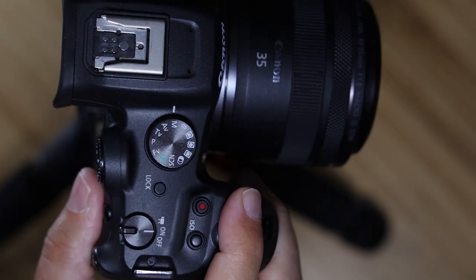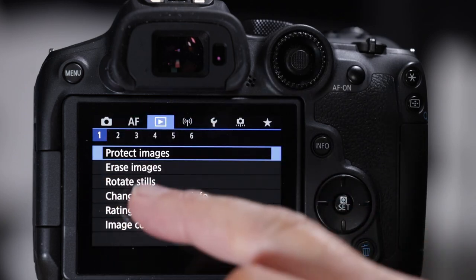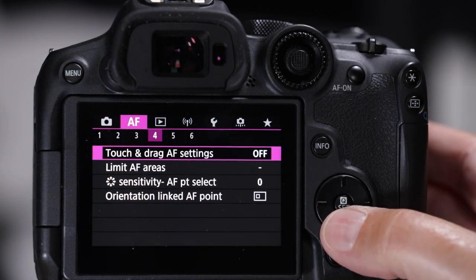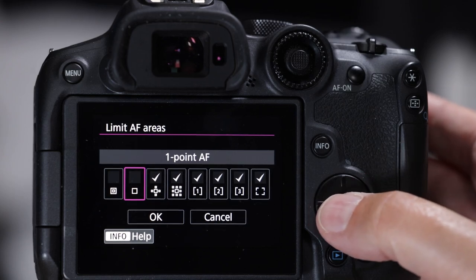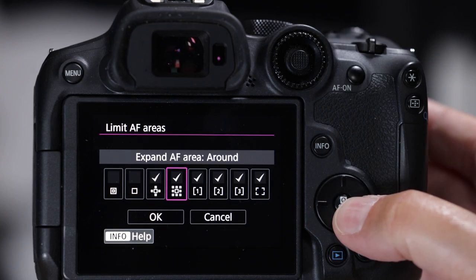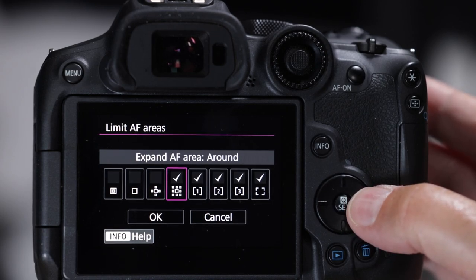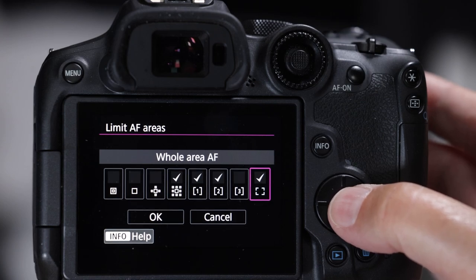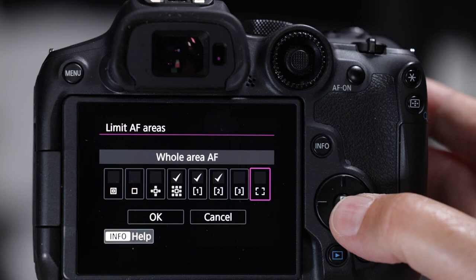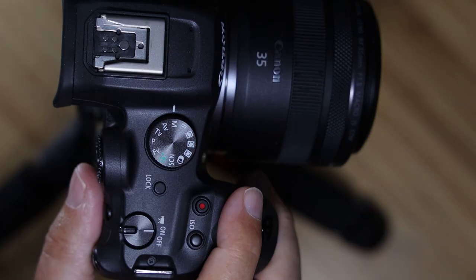There are way too many AF areas to toggle through - we only need three. Go to menu, autofocus, number four, limit autofocus areas. Get rid of spot. I like one-point autofocus with the helper points around it. Keep zone one and zone two. Get rid of zone three. The full-screen autofocus box I only use for swallows, so remove that too. Now when you toggle there are only three options.